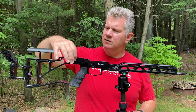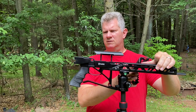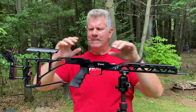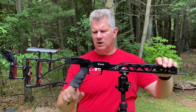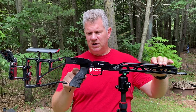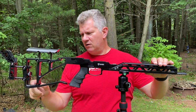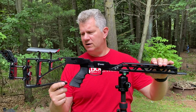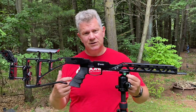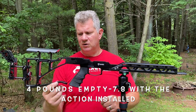Back here you see the release for the folding stock. You've got an AR-15 style grip — this happens to be the FX grip, but any of your AR grips will fit in here. The bag rider is removable if you wanted to shave a little weight. It's not an overly heavy chassis, there is some heft to it — I will put the exact weight up on the screen — but it could be removed if you wanted.